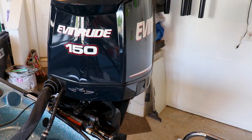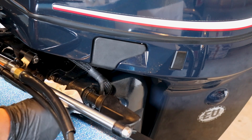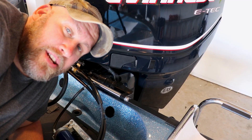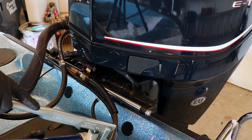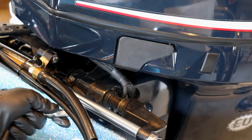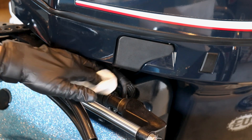Now we're going to do the other side of the tilt tube, so it's time to turn that motor around. We're going to do the same thing over here — start out by cleaning off our fitting, attach our grease gun, and pump until we see fresh grease coming from the tilt tube. Again, this shouldn't take very much grease, so we want to go nice and slow. There's some fresh grease coming out — looks like one pump is going to do it for us on this fitting. Let's remove our grease gun and clean that fitting up, and also clean up any excess grease that came out around the tilt tube.